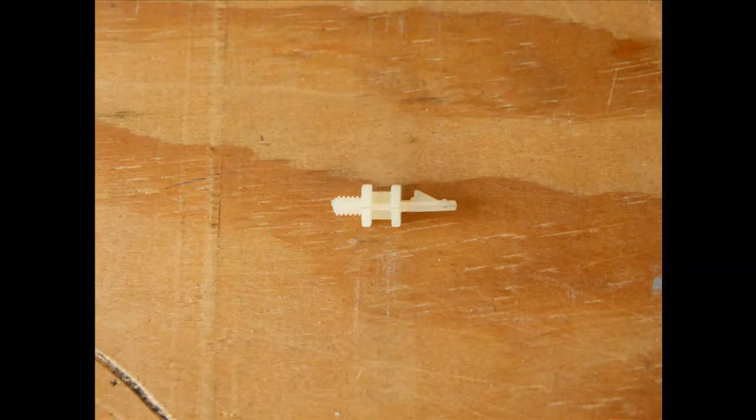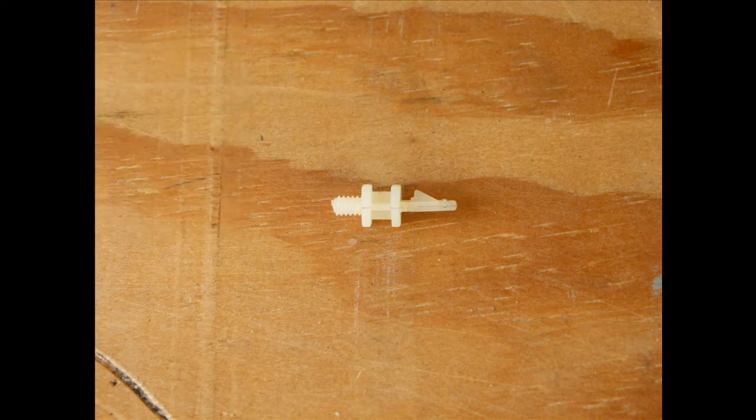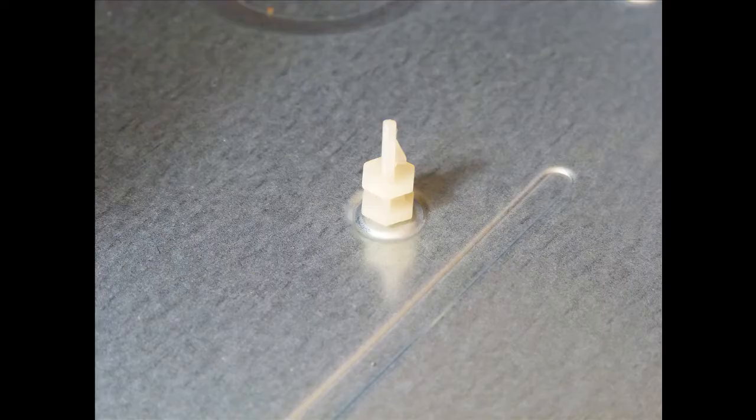Here is a different type of riser. This one is designed to clip on to the motherboard and is screwed to the back plate. Here is what it looks like mounted to the tower unit.